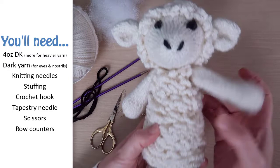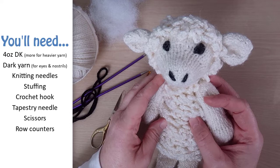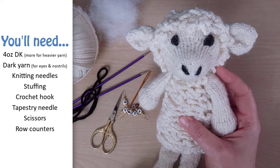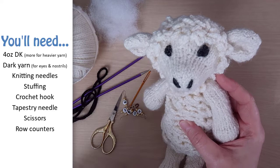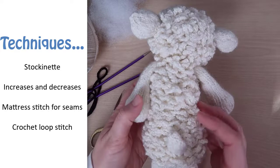Remember to use knitting needles that are at least two sizes smaller than what's recommended for the yarn you're using. Some other things you'll need are stuffing, a crochet hook for the crochet loops, scissors, and a tapestry needle for sewing the seams. It's also a good idea to have some type of row counter so you can keep track of which row you're on. The techniques and stitches you'll need are stockinette, basic increases and decreases, mattress stitch for the seams, and crochet loop stitches for the wool.